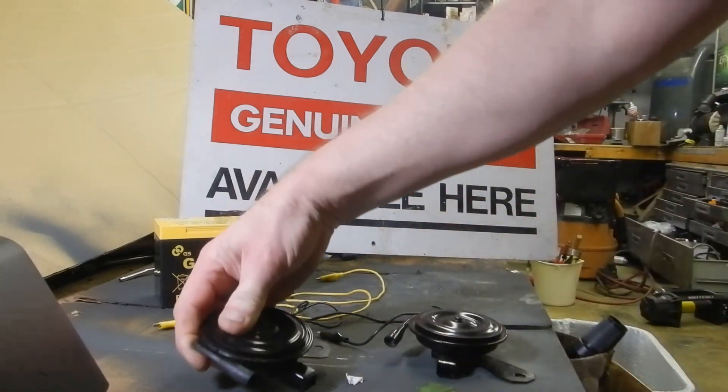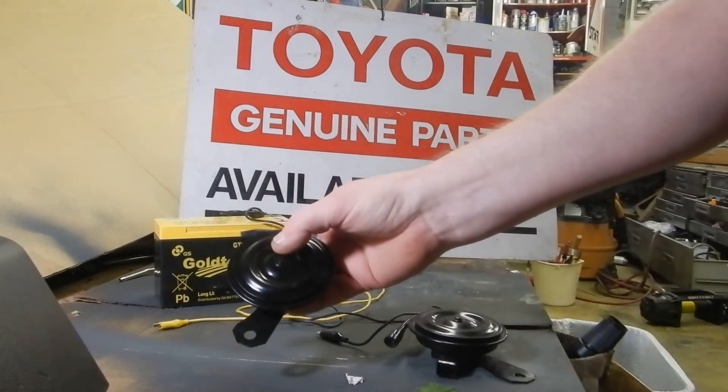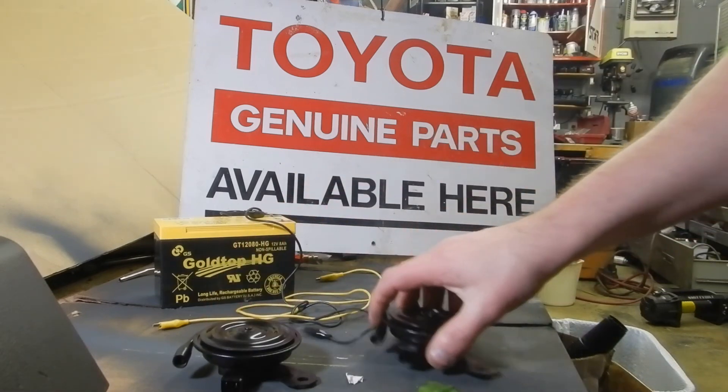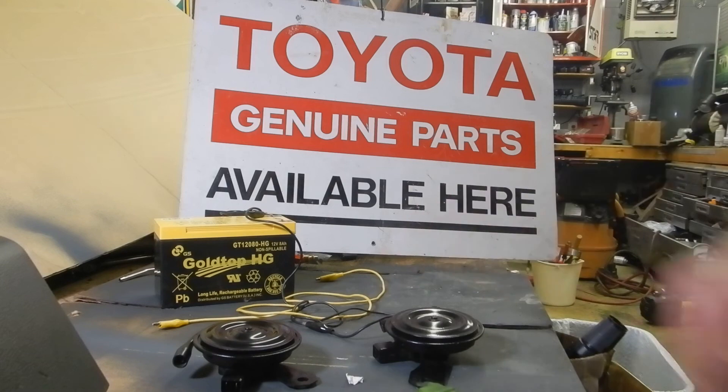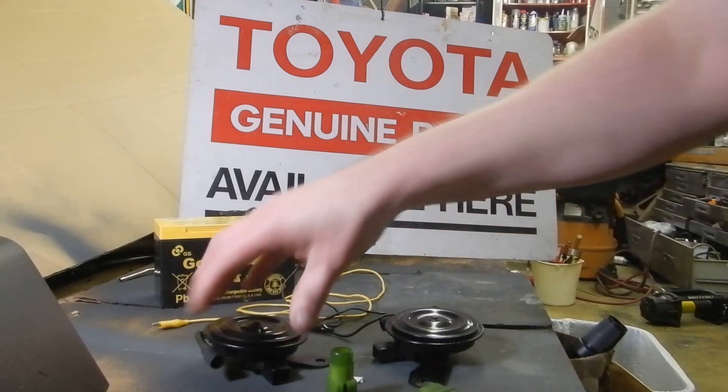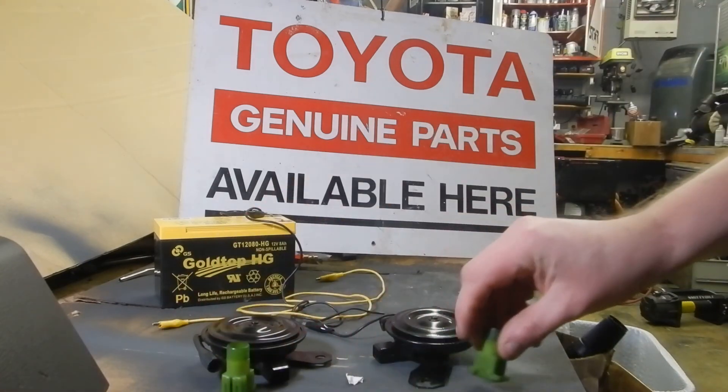I'll include mounting bolts, of course — the M8s with the 12mm hex head. Poor show Toyota for not having the bolts out. But they will come with mounting hardware. I don't know what else there is to say, except you get what you see and you see what you get.